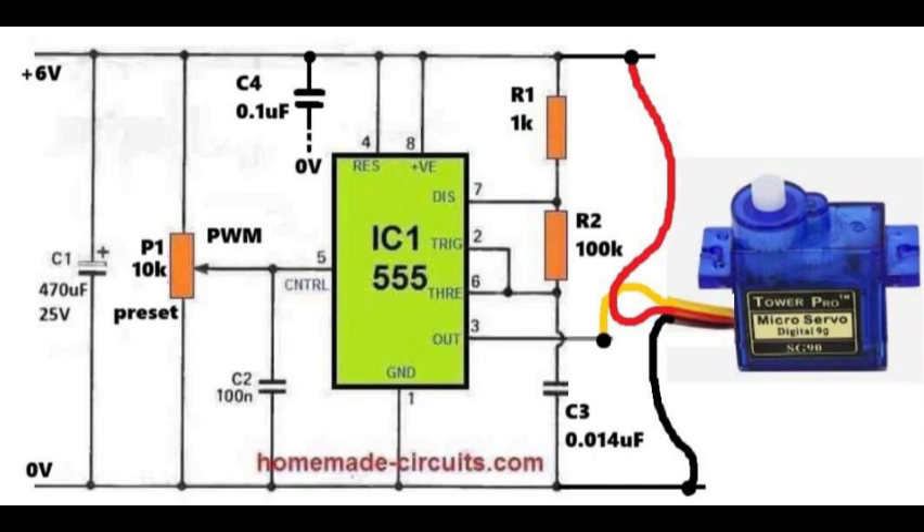The timing network is formed by resistor R1 of 1 kilo ohm, resistor R2 of 100 kilo ohm, and capacitor C3 of 0.014 microfarad. These are connected in the normal astable configuration between pin 7, pin 6, pin 2, and ground. This network sets the base frequency of the PWM signal. For a servo motor, we need approximately 50 Hz, which makes the signal readable for the servo.